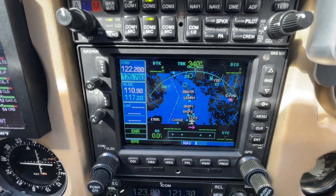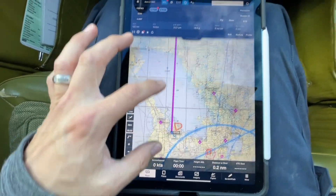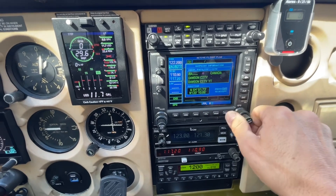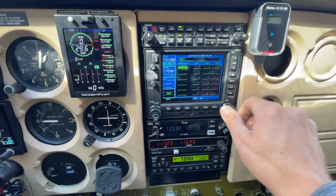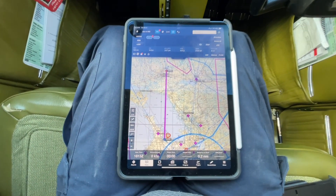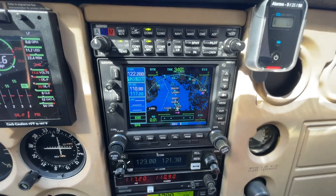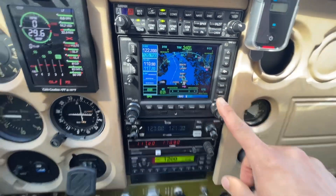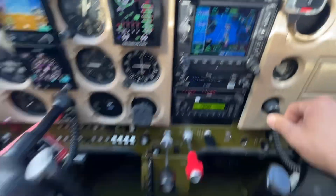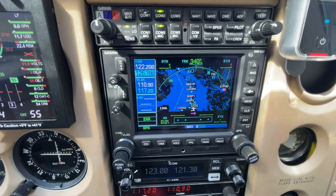We're sitting here with the Garmin 530 and we want to go on a trip. We've got our iPad and we want to plan a little flight from Owen Sound to Sudbury. We could just get into the Garmin 530, go into the flight plan, and punch a whole bunch of clicks in, or we can save some time with the ForeFlight integration with the Flightstream 210 and just send what we have on ForeFlight to the panel. The whole key here is saving time, saving clicks, and synchronizing what you're doing on the GPS with ForeFlight, which in IFR is obviously very important.